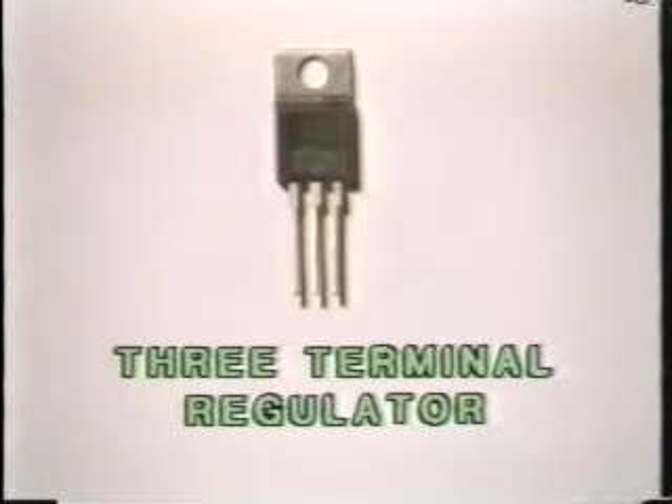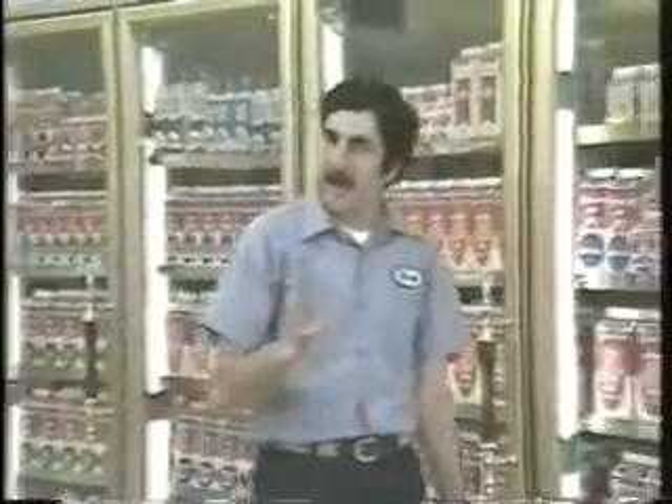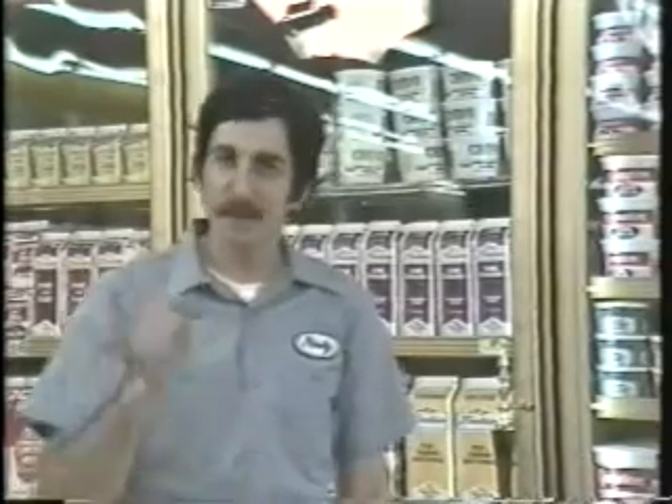The simplest type of voltage regulator used in games is something called a three-terminal regulator, and this is a popular three-terminal regulator. Notice it comes in a TO220 package, the same package that we saw earlier as a transistor package. However, this is a voltage regulator, and it's actually an integrated circuit. Those packages are really pretty standard for all semiconductors, and that particular package might contain an integrated circuit, a voltage regulator, or a transistor. The only way you can tell which is which is by looking at the part number that's on it.